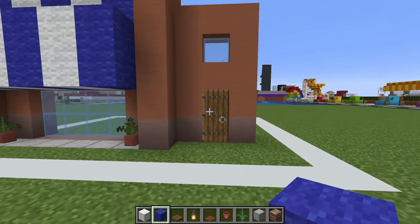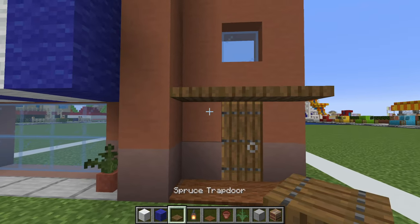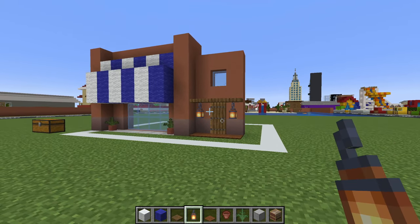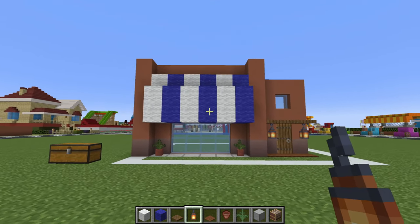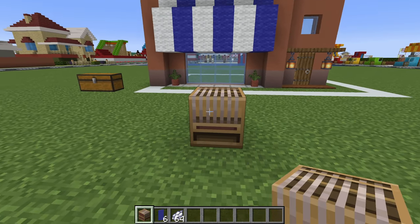Above this window area, we will place alternating white and blue walls, which we will then extend one row forwards and then one row upwards. We then want to extend the back row up by one. Then in front of the door we will place brown carpet, spruce trapdoors above the door, lanterns hanging next to it. Which then moves us onto the next part — the dreaded sign.